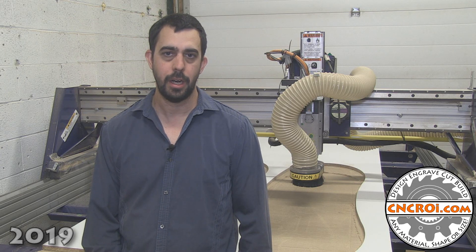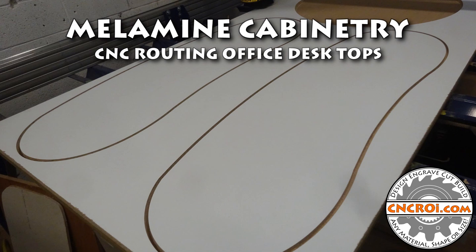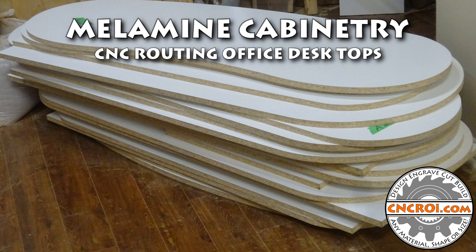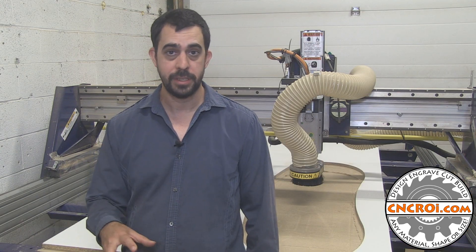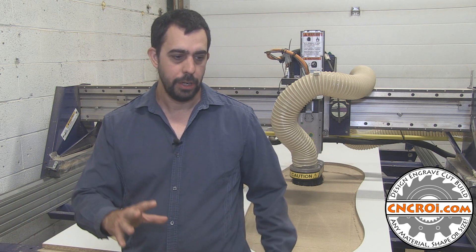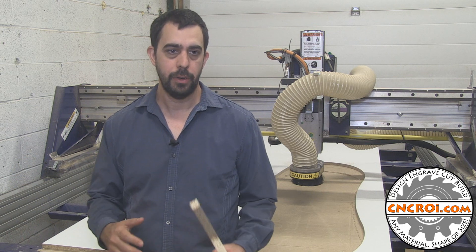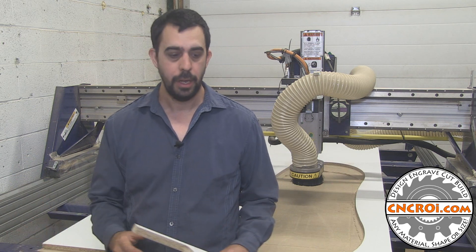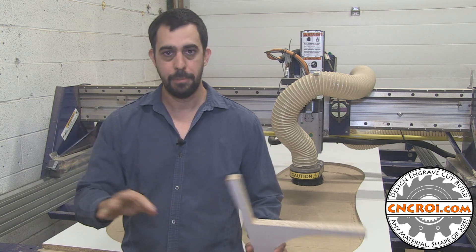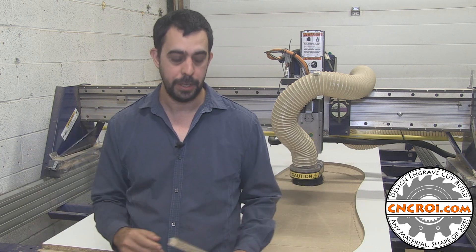Hi there, I'm John from CNCRI.com and today we're going to chop up some melamine. One of the nice things about running my business is that I'm a cog in a lot of other businesses' wheels. What that means is I'll do a certain aspect of the job and they'll do the rest of it. In this case, it was a huge office job and my company was tasked with making the surface that you write on and type on for the desks. They're going to make all the extra cabinetry that goes around the desks that I made.